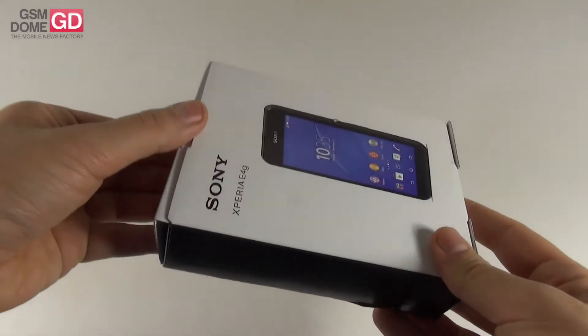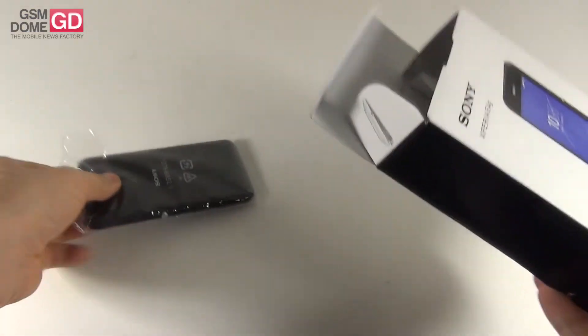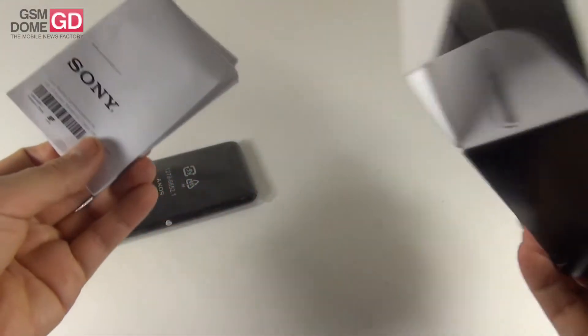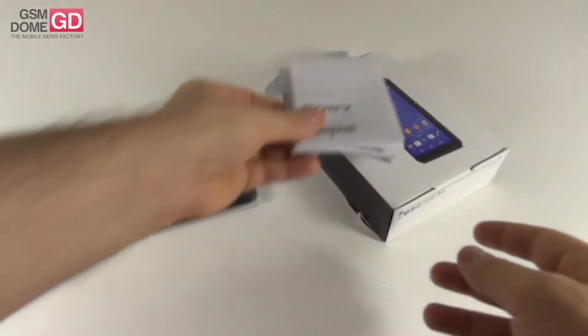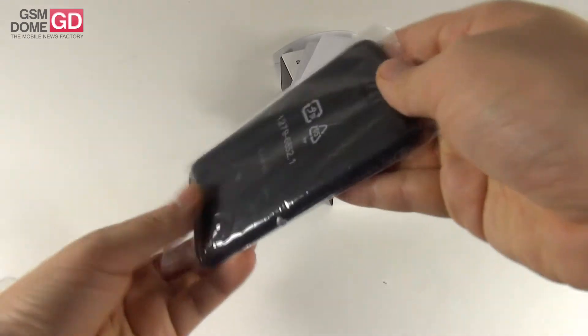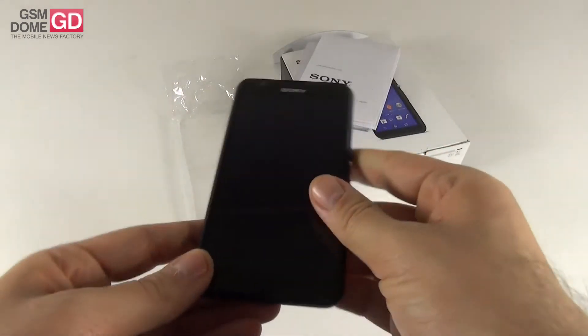This is a test unit, so don't expect any special accessories inside. We only got a few manuals, no charger, no headphones. Once again, a test unit, but still good enough to figure out what's new compared to the E4. This is the Sony Xperia E4G.